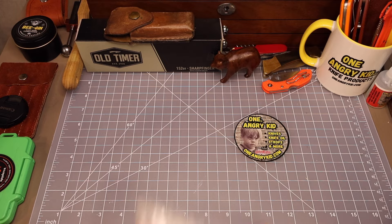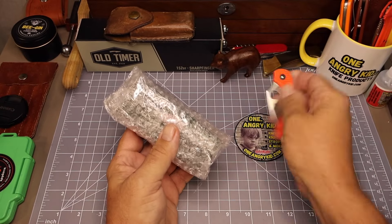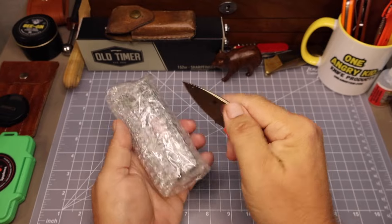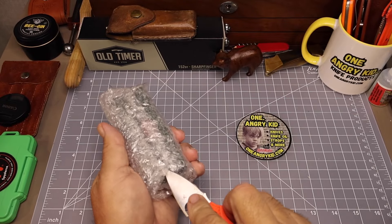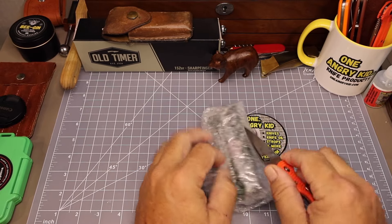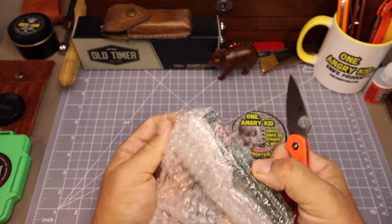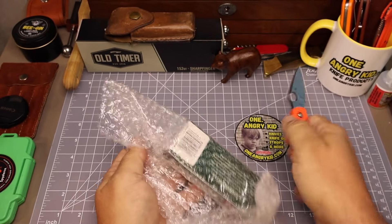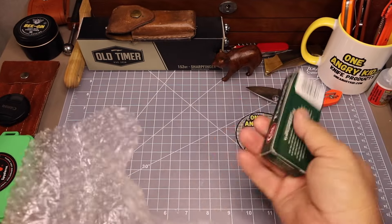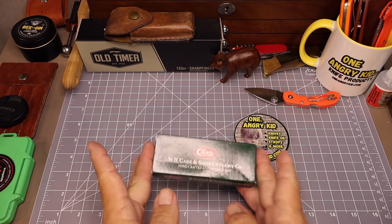Friends, I got another new old stock Case knife in today and we are going to unwrap this thing and check it out. This one's from 2007 and believe it or not I've already offered it up to another channel as a possible trade. If you stick around you'll see why I did that, and later in this video I'm going to compare it to some of my other knives you might not have seen yet in my Case collection.